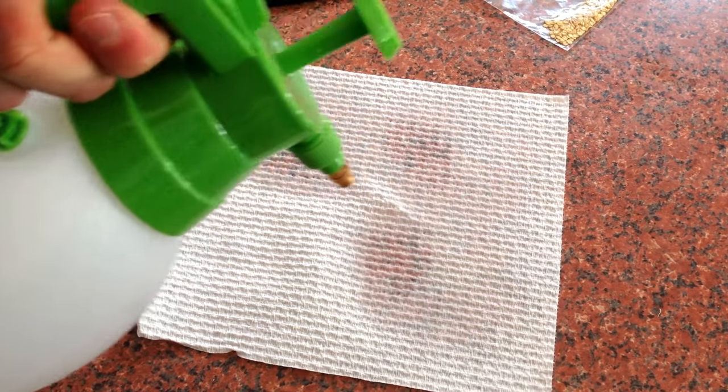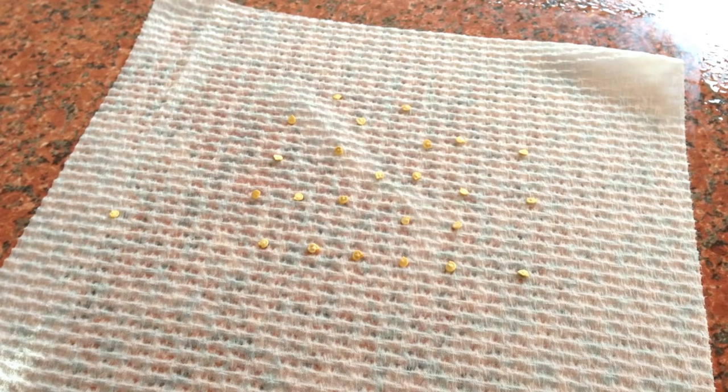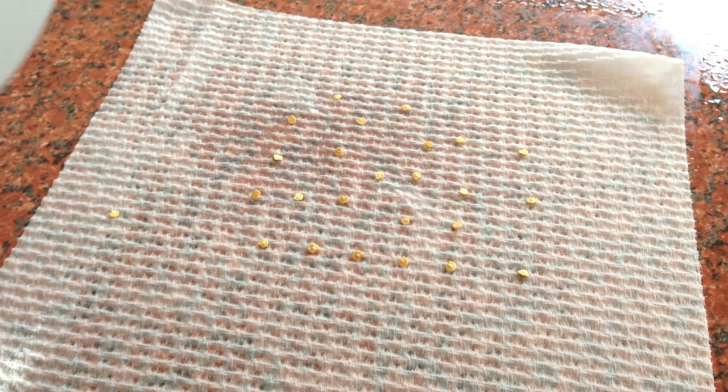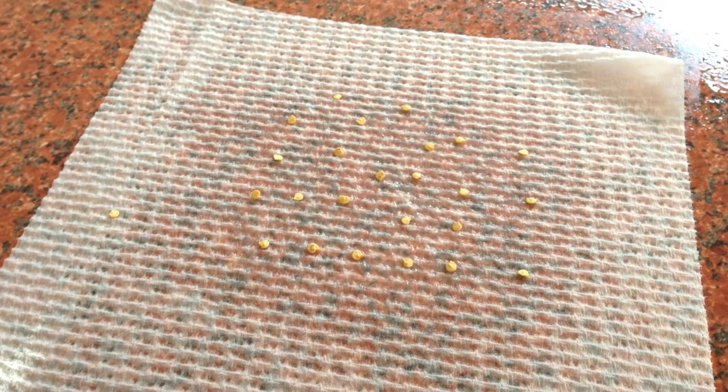Spray the towel with water so that it is damp, but not soaking wet. Lay out your seeds. Remember that not all of them will germinate, so put out maybe twice as many as you think you'll need. Give them another quick spray of water.